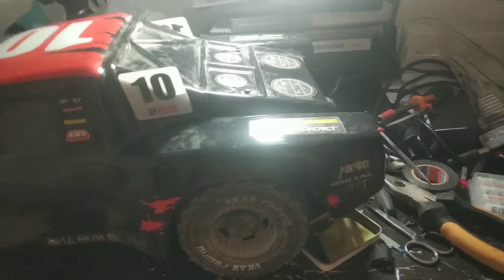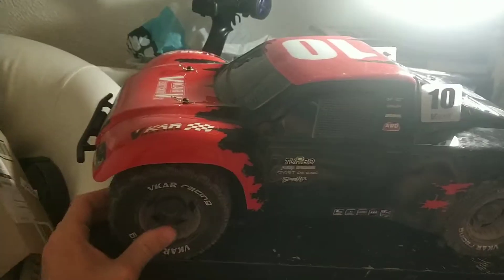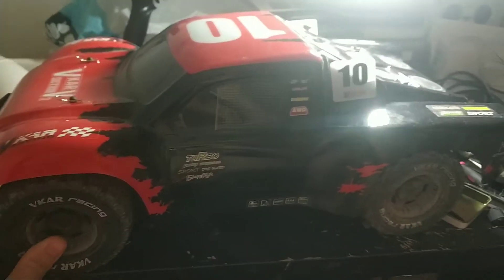Hi, quick video from my phone. This is my Vicar SC-TX V10 V2, sorry. The RTR from Vicar.